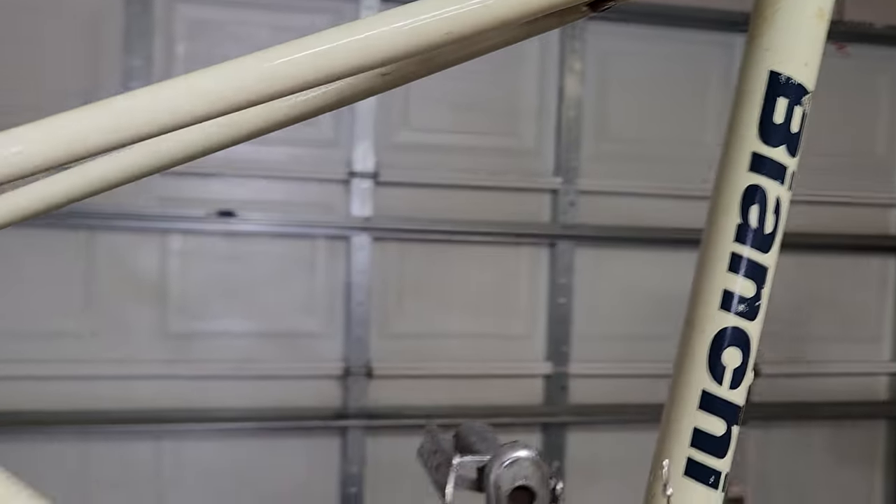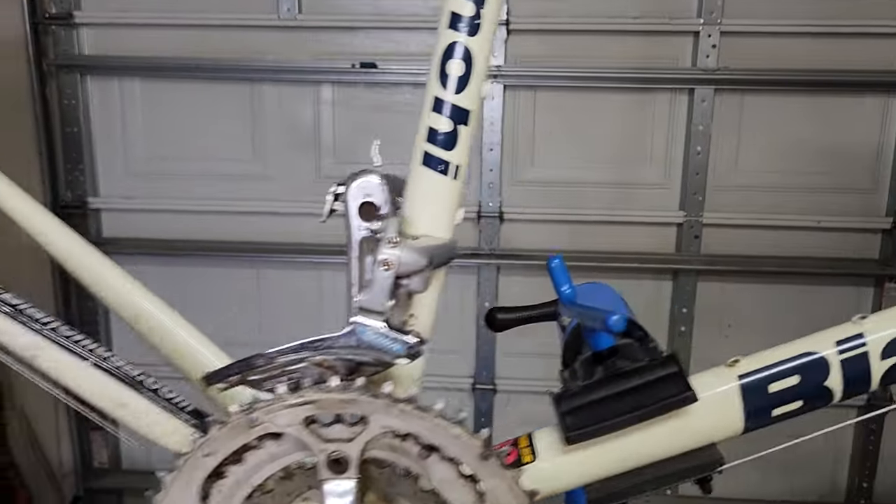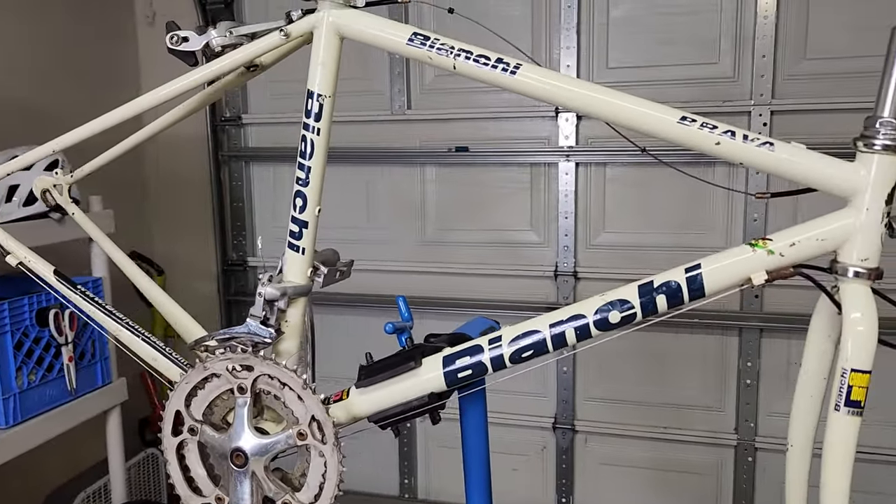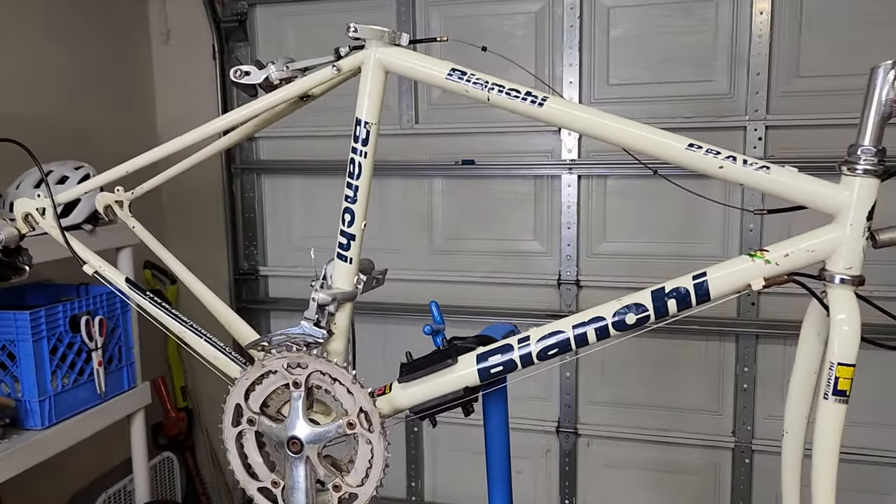That's about it for this video. Stay tuned — I'll definitely have some more videos getting this bike going on the road again. Thanks for watching everybody, bye.